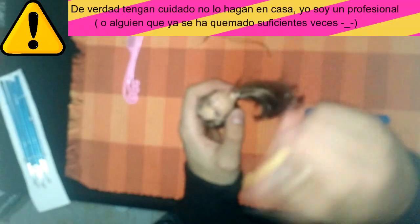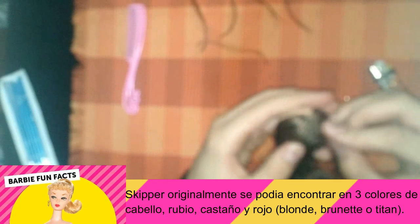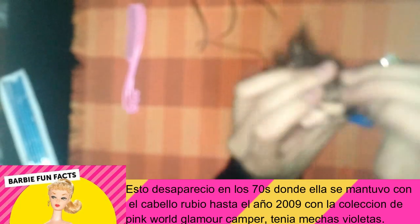Generalmente utilizan herramientas de reroute o utilizan agujas. Yo en este caso voy a utilizar una aguja, pero no utilizo pegamento para que el cabello quede fijo adentro. Lo que hago es coser el cabello desde afuera hacia adentro, utilizo el método del encendedor — y por favor niños no lo hagan en casa porque usa calor. Lo que hago es quemar la punta que está debajo en la base de la cabeza, aplastarlo un poco para que el plástico se funda, luego sacarlo por fuera y así el cabello se mantiene firme adentro.